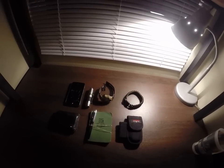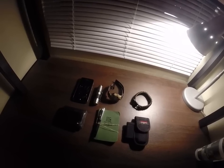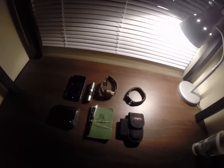I never really made an EDC kit before, but after seeing what some of my friends carry under EDC kits, I thought I should try and make one. So I'm going to show you my first attempt. Let's get started.